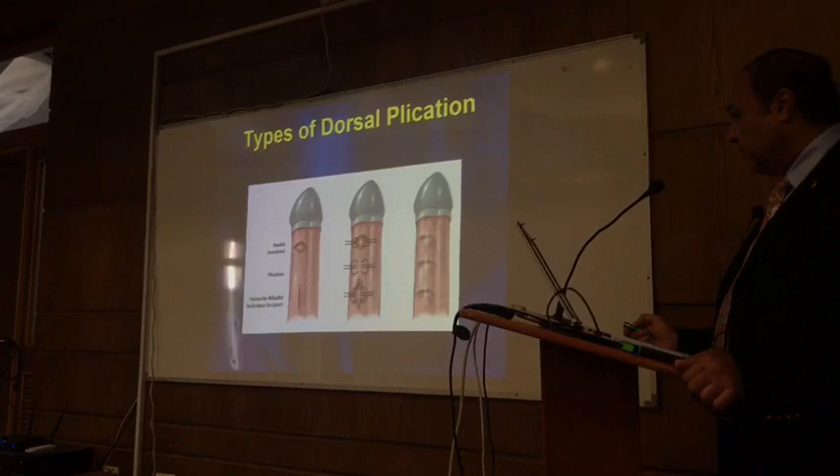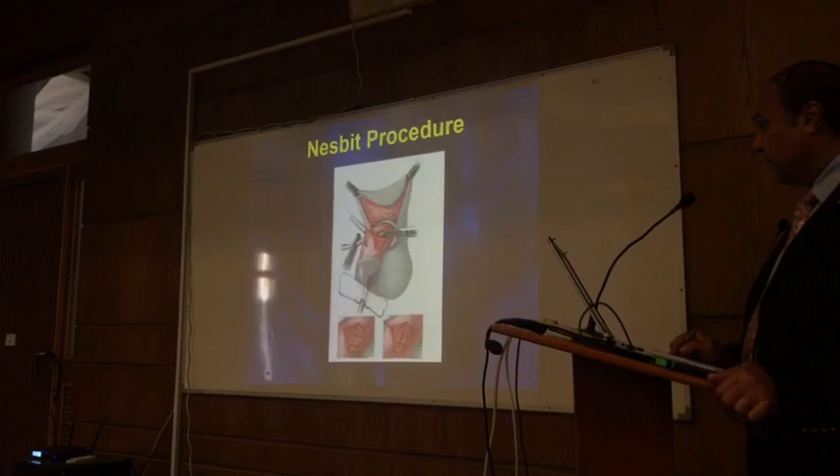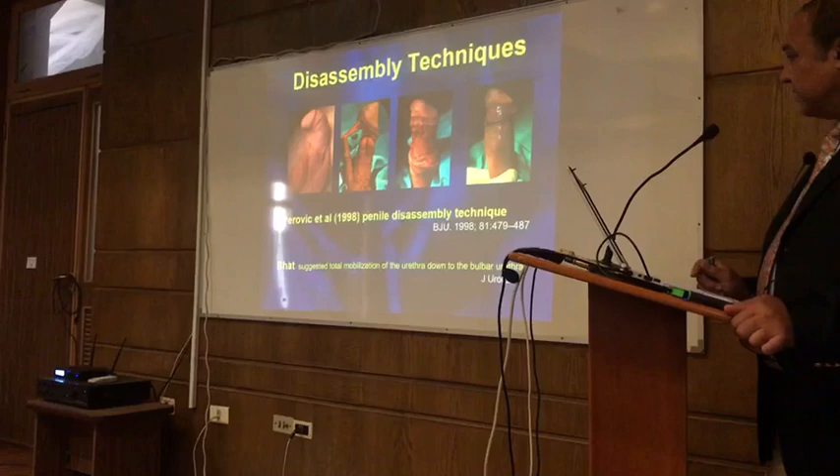But with all these techniques, most of those patients come in later with recurrent chordee. This is by Delvecchio. This is one of his patients. He was a famous penile surgeon. He did a lot of work in Peyronie's disease — lengthening and straightening the penis.